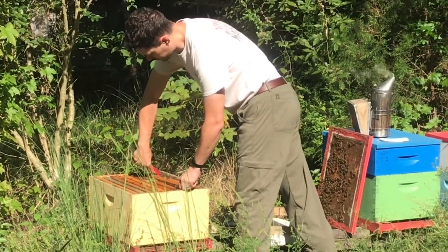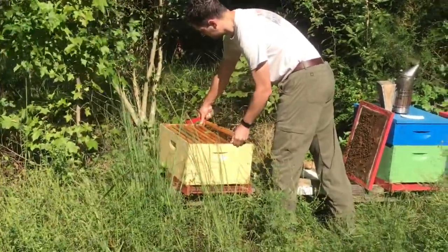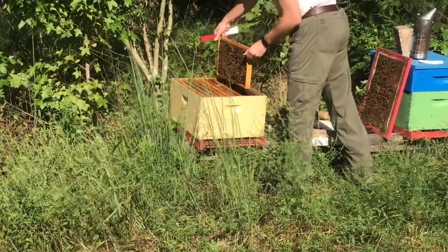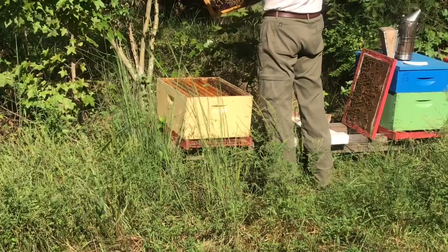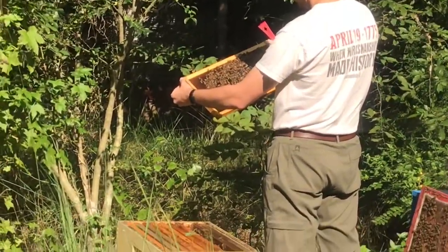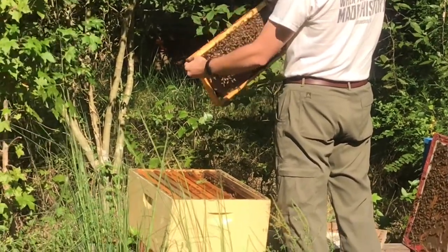This one's probably half brood — just hold it through. And that's brood comb, because it's a dark color.